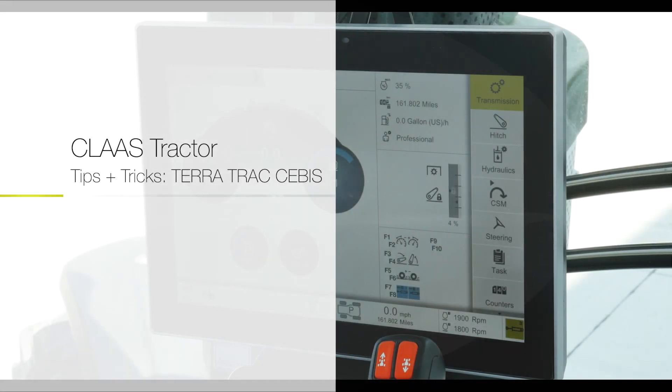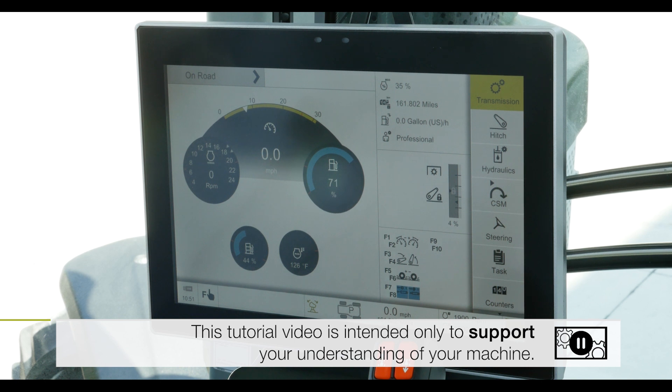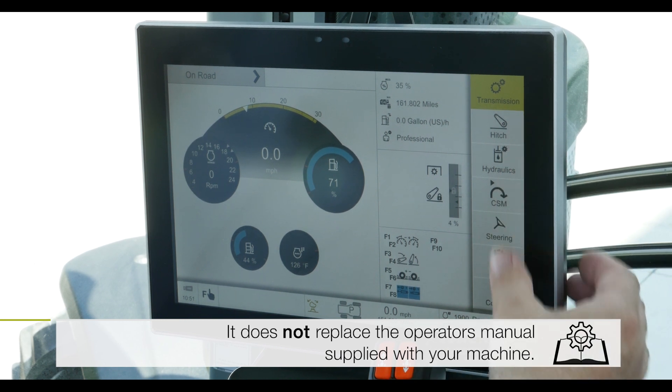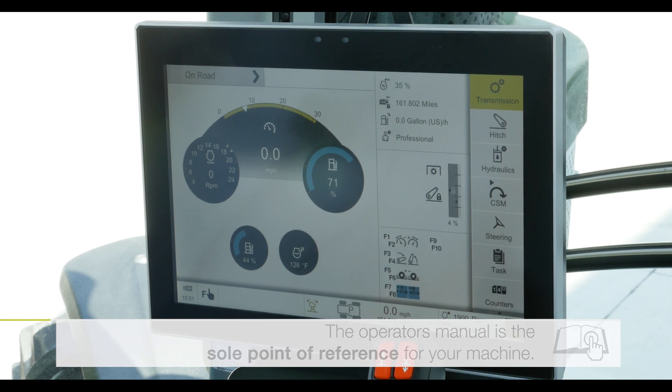In this Axiom Tips and Tricks video, we're focusing specifically on the Teratrack settings within the SEBIS menu. For all of the other menu choices, I refer you to the other tips and tricks videos that cover transmission, hitch, hydraulic, CSM, steering, and all of the other menu choices that still apply to the Axiom 930 and 960 TT.